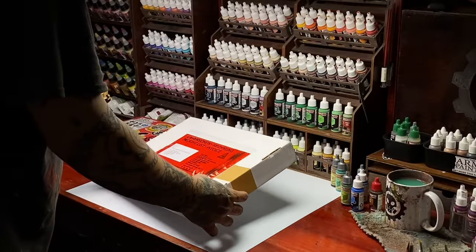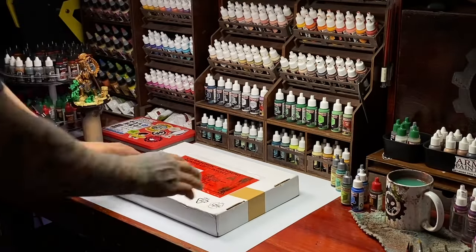Hi, I'm Don. Welcome to our studio. Today, we have an unboxing and review of the new Redgrass stuff.